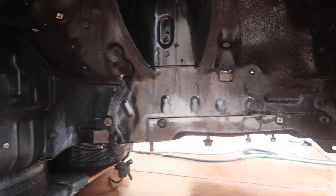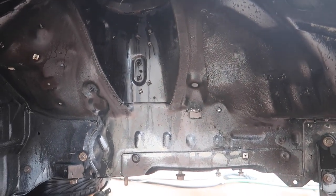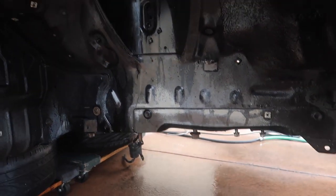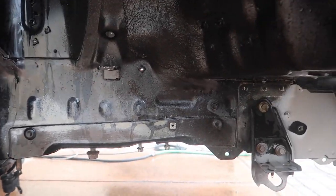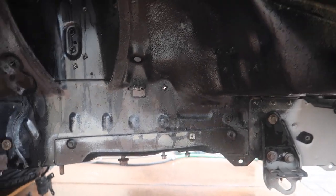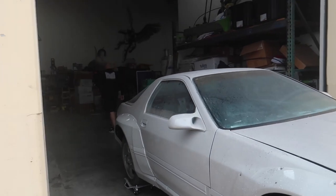It looks a lot cleaner already. Some of the old paint kind of came off, which is going to give us a much better surface to paint on so the undercoating can stick better. We're stoked on how it's coming out so far and can't wait to show you guys the final results.